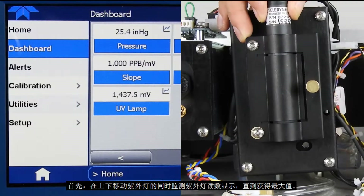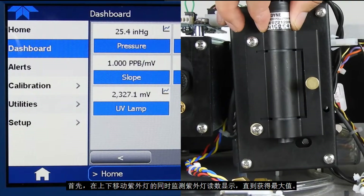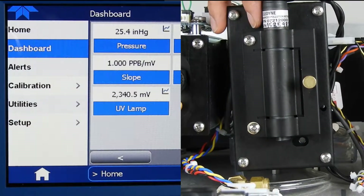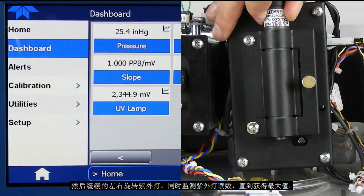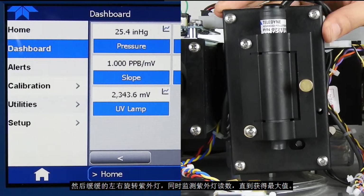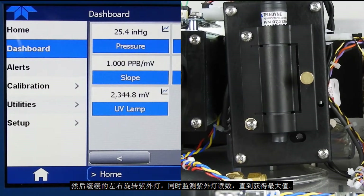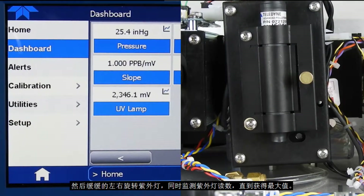First, slowly move the UV lamp up and down while monitoring the UV lamp display to reach a maximum value. Next, slowly rotate the lamp left and right again while monitoring the UV lamp display until a maximum or peak value has been achieved.